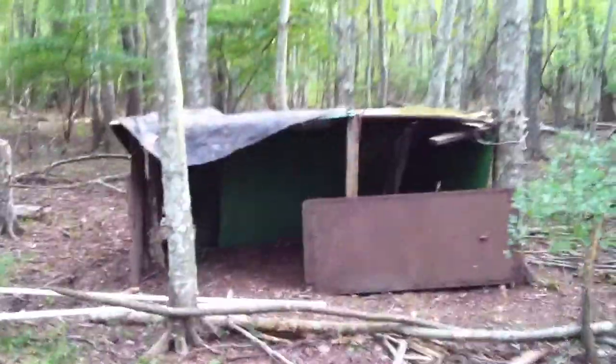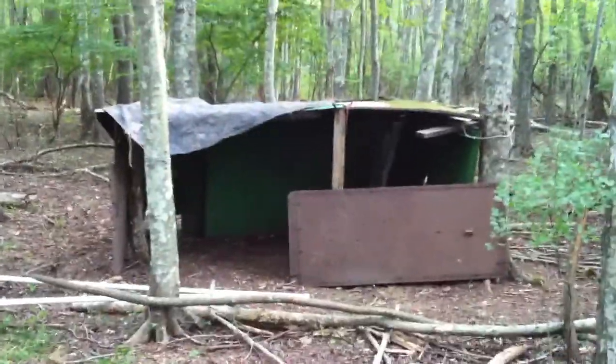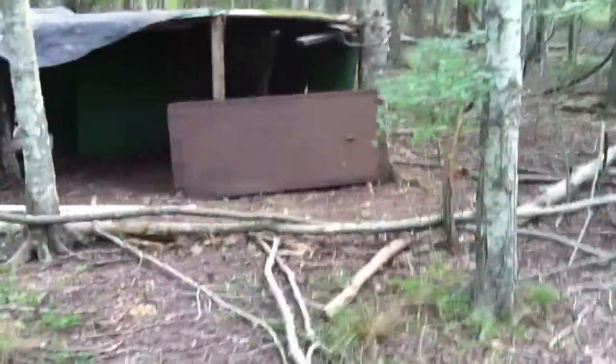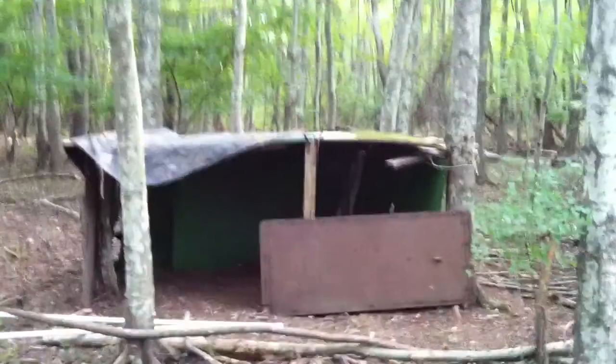We're gonna spray paint it camouflaged. Let's get back here — what are you doing? And there we go, that's the fort in our woods. He's carving a tree, and that's about it. Watch my videos, don't forget to subscribe, see you later.